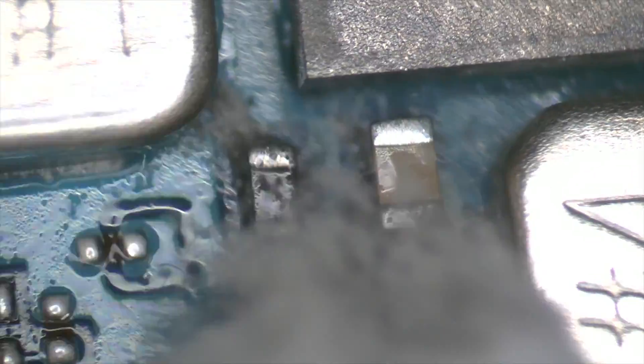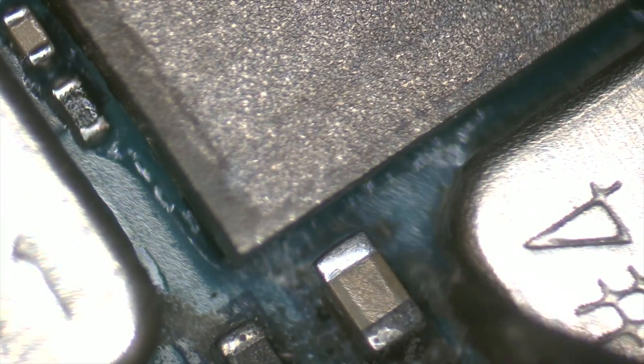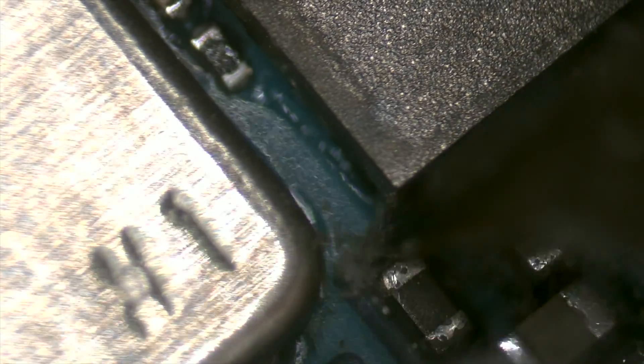As we identify more areas affected by corrosion, we continue with our cleaning work, ensuring that each affected section is restored to its optimal state.